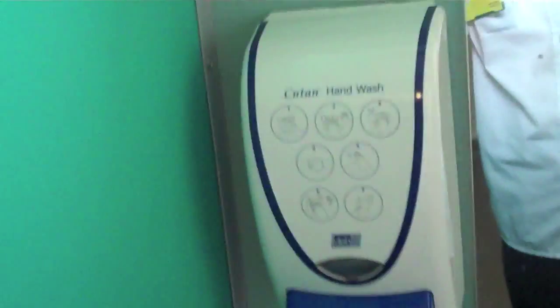What do we have in here? We have an Ideal Standard sink. Let's test it. This is what it sounds like. There's a dead soap dispenser — I think this is a Leonardo brand one.